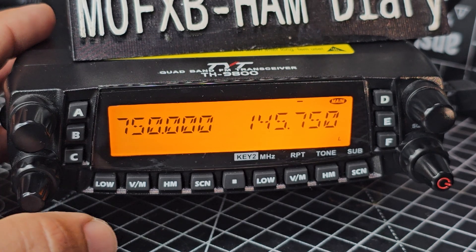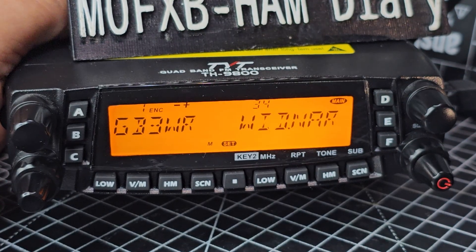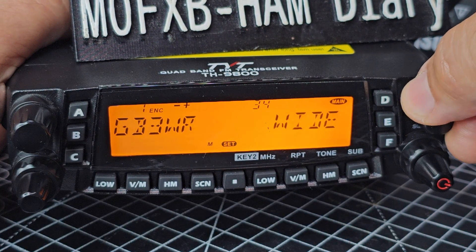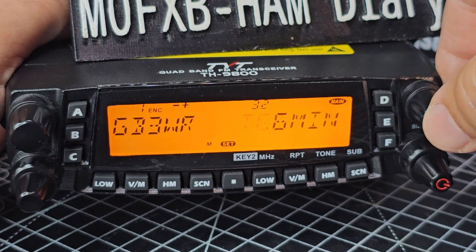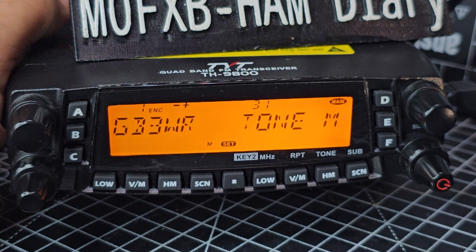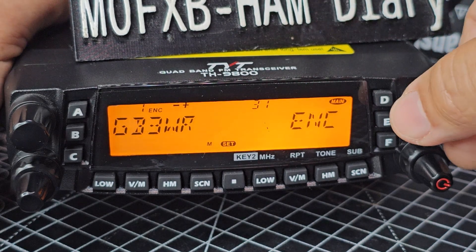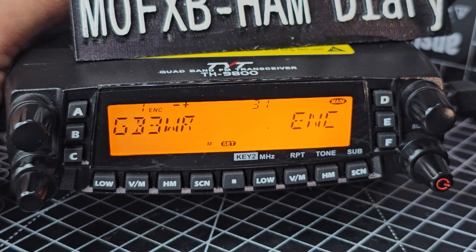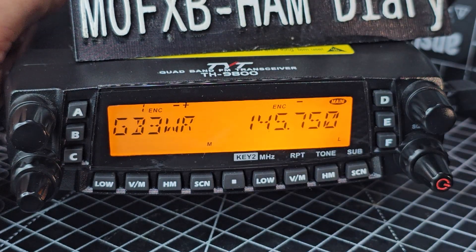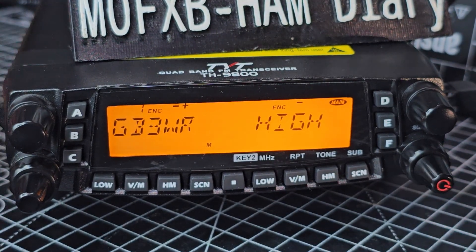Let's put it back into dual, then put that on memory mode. You can see how you're controlling both parts separately. Just notice: menu 35 is cross repeat, 34 is wide and narrow, 32 is your timeout - how long you can speak for. So to turn on the tone you want to go to tone M which is 31, press the button and turn it on. You want 'encode' - if it's encode and decode, when you're receiving it will apply the 94.8 tone as well. I just do encode, which means when I key the mic it will just do that. So now we've got the encode turned on, minus shift.